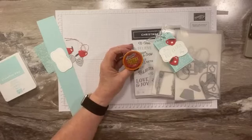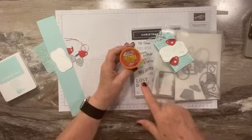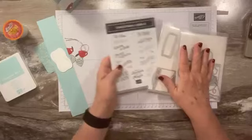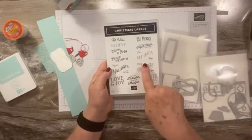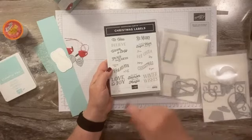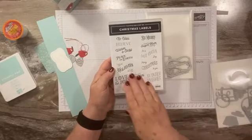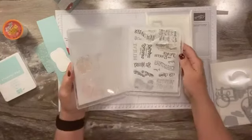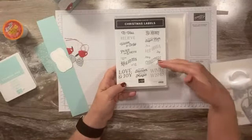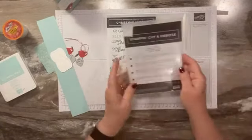I ordered these on Amazon — it's Mexican hot chocolate because I wanted something a little different, but you can do regular hot chocolate or cappuccino as well. I'm going to show you how to make this little treat holder. We are using the Christmas Labels Bundle because it says 'it's a hot cocoa day' — love it! It also has really great labels and I've used most of them already.